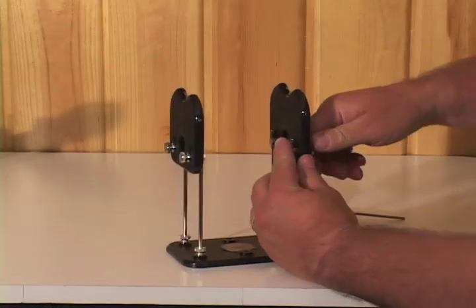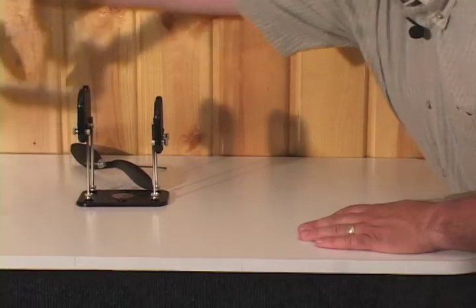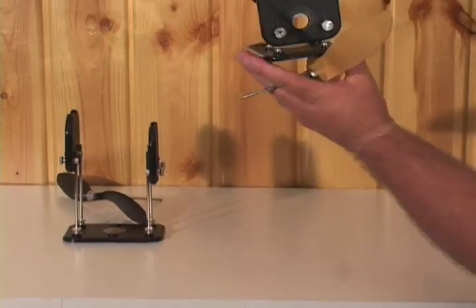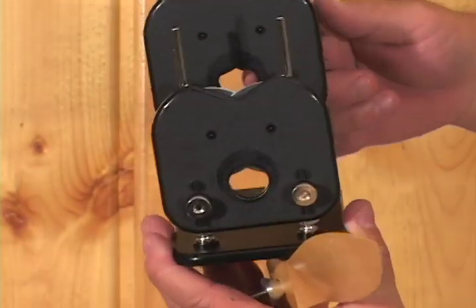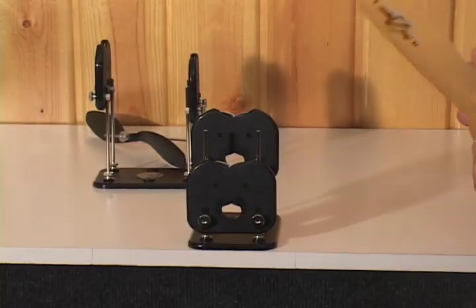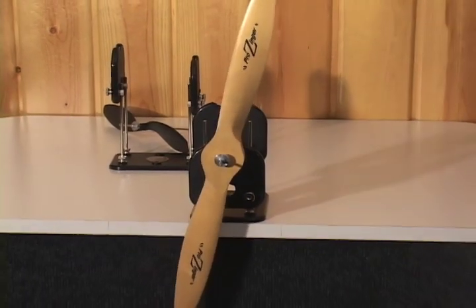You can also adjust the different heights up and down. If you're going to do big props, you can reconfigure the prop balancer like this one. What we've done is moved from the outer holes to these center holes. You can see the wheels underneath through this hole, and the shaft rides on top of these wheels. You set this up for big props right on the edge of the table so it hangs right over the edge. You can do pretty much any size prop you want for a model airplane.